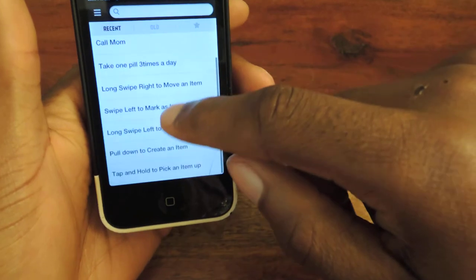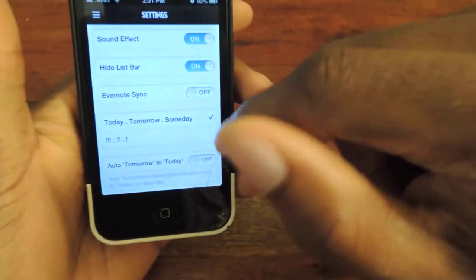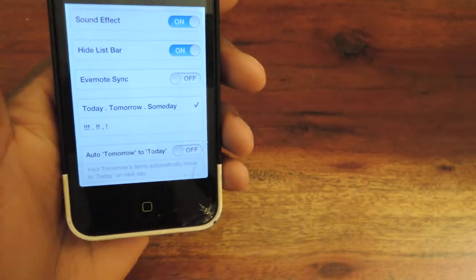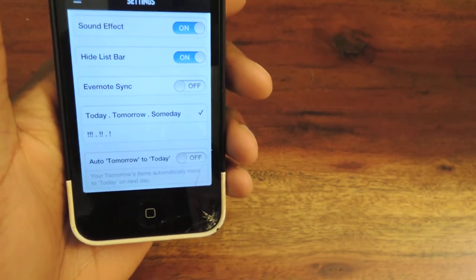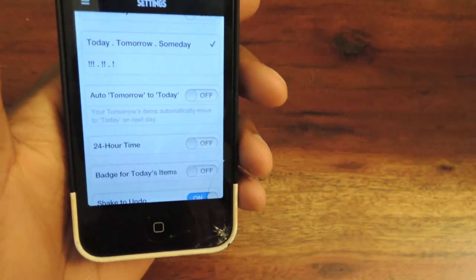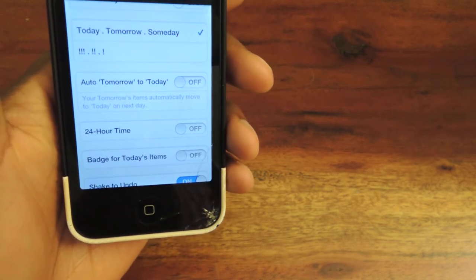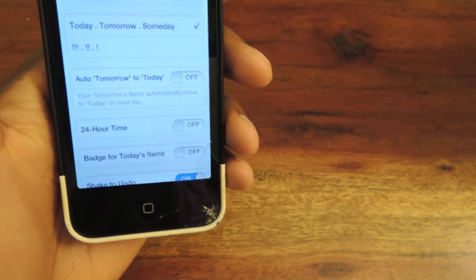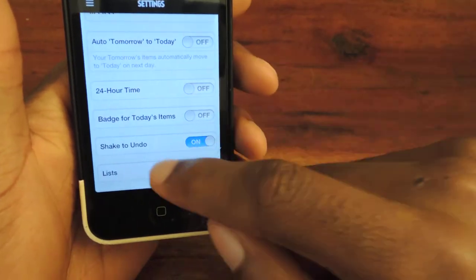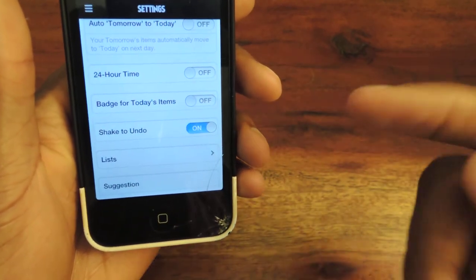That's a useful feature, and really that's the basics of the app. You can go to the settings to turn on or off sound effects. You can also sync with Evernote if you have that — it's a pretty useful service. You can turn on the auto-advance-to-tomorrow feature, so if you set up a task in tomorrow and the next day comes, it'll automatically switch to today so it's not always getting pushed off. You can change clock settings to 24-hour time, and you can also put on badges so the app will have a little annoying badge sticker until you actually complete it.